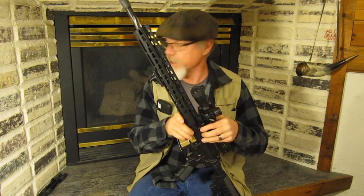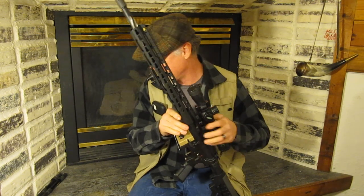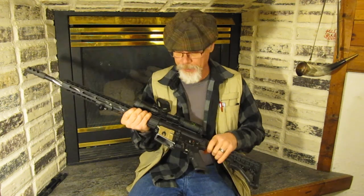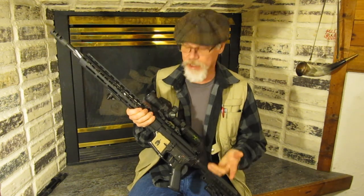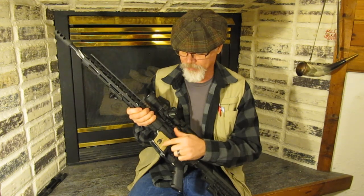I started out with an Anderson 80% lower that I purchased from Brownells in 7075 T6 aluminum. I have a mill, so I used my mill to finish out the lower. Came out perfect, couldn't be happier. I didn't want to anodize it, so I just bought special primer for aluminum, spray painted it, and put a little Spartan head on there — I thought that was kind of cool.